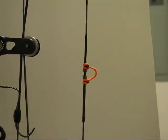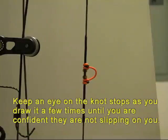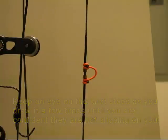So how about that — and when we pull her and draw her back a few times, we'll set those just perfectly. And there you have how to install a D-loop.